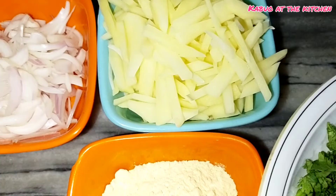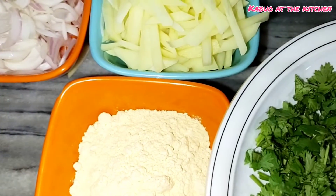Hello everyone, welcome back to my channel. Today I am going to make a new recipe for my Ramadan series.